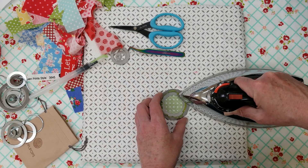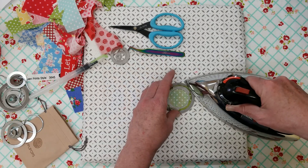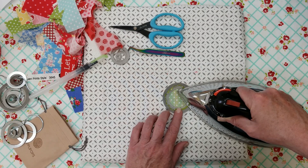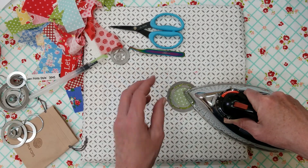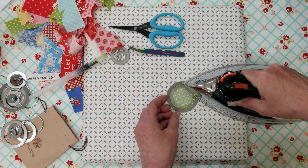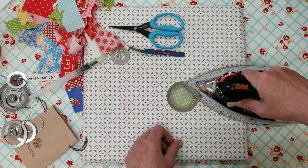I'm going to try to start doing more videos. Don't quote me on this or hold me to it, but I would like to try to start doing one every Monday morning. I think Mondays are just a good way to start out your week with quilting.